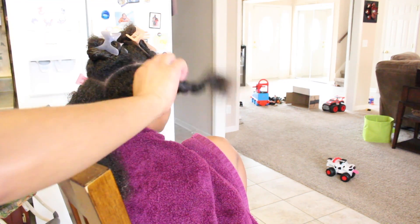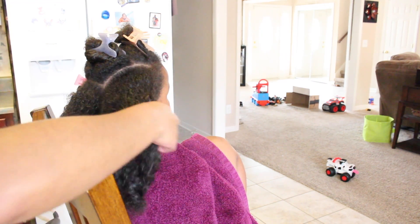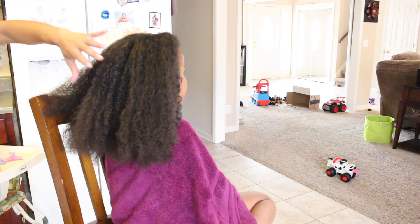Hey guys, welcome back to my channel. It's Joyce here and I'm going to be showing you guys my daughter's wash day routine. So if that's something that interests you, then keep watching.